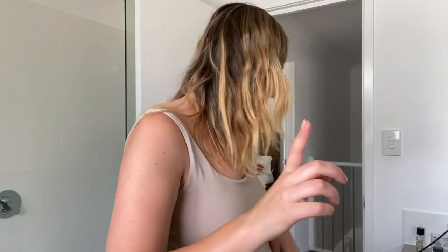Another cute way is to pin your hair back. You can see I have a shorter section up the front, so I'll usually pin my hair up like this — that's really cute — or even in a top knot bun and then let the rest go wild.